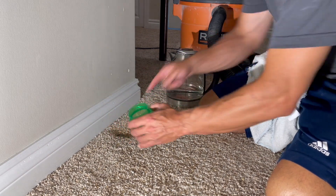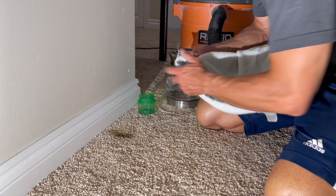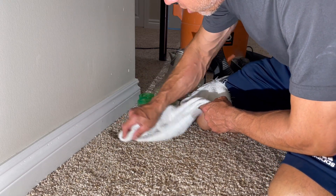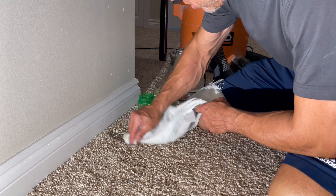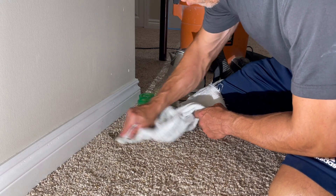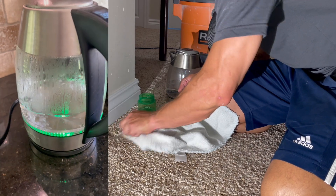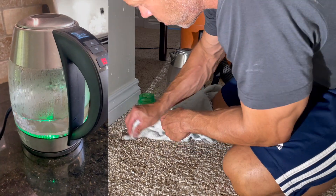Just whatever cleaner you want to use — I just have laundry detergent — and we'll scrub it a little, give it a little agitation. This water is basically boiling. Use boiling hot water, scrub it up, scrub it real good.